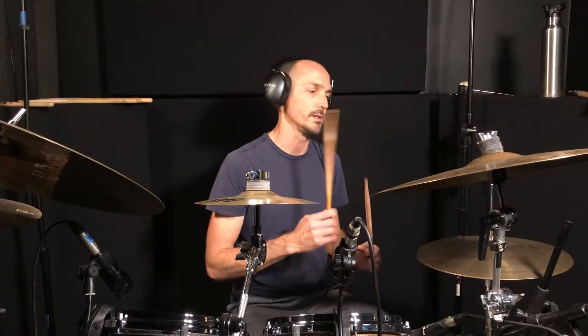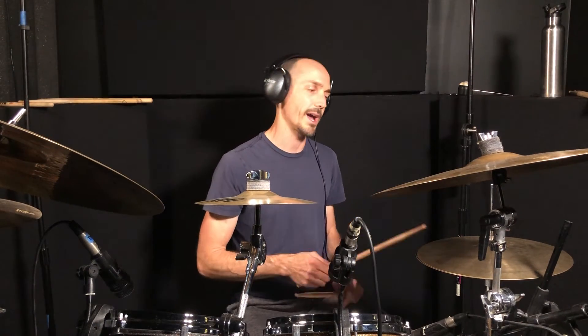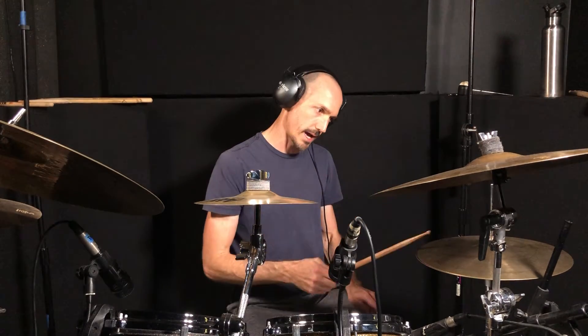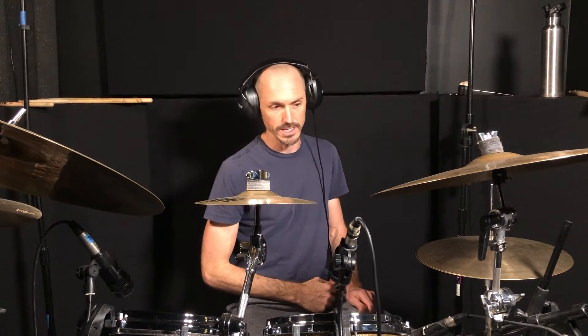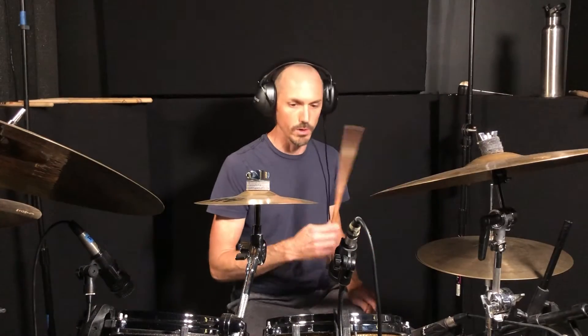Then you have beat three, which is a bass drum and hi-hat: one and two and three. After that you have one and two and three — and four is just a hi-hat. Then the last beat is a bass drum and hi-hat: one and two and three and four and.